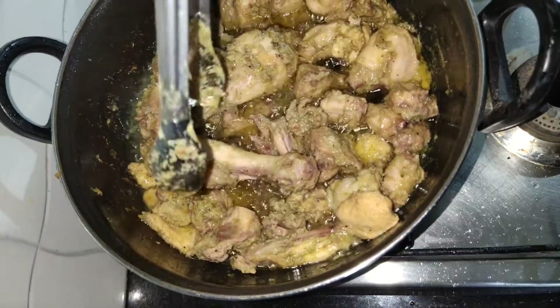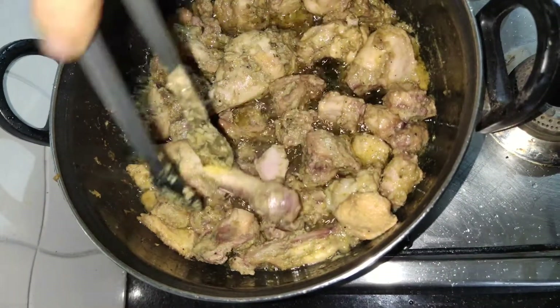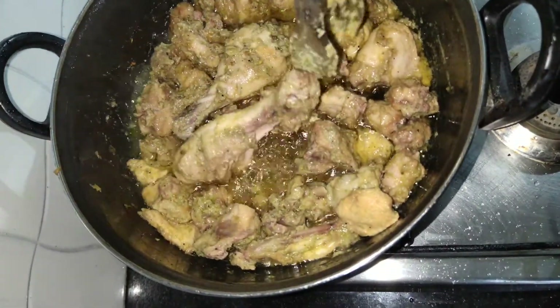Now let's fry the chicken. Add it on a medium flame and fry the chicken. It's ready to fry.